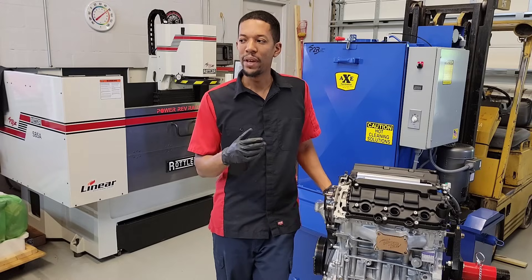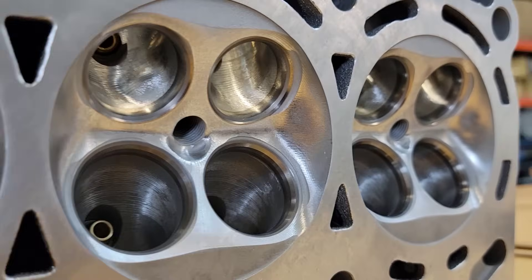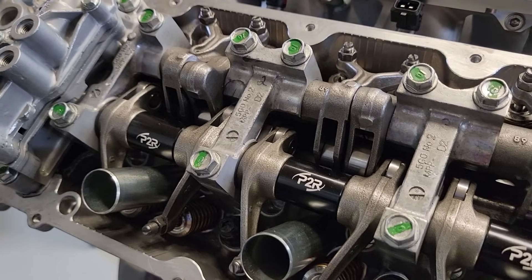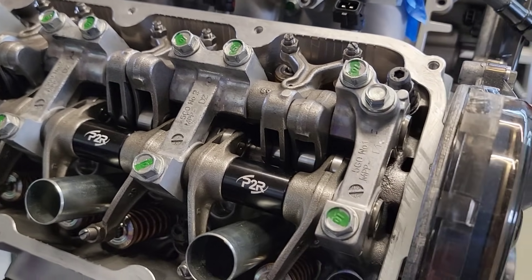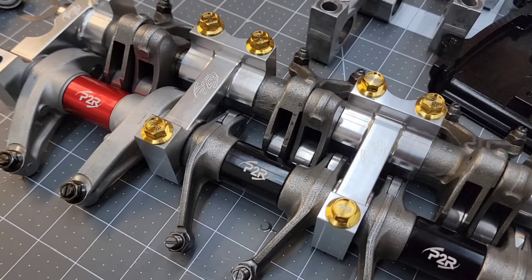We wanted to take it another step further and basically do a complete overhaul on these cylinder heads from start to finish. So we're developing everything inside of the cylinder head. I like how Honda has the bridge caps — we went ahead and made billet bridge caps for these. We're using all titanium hardware, and we're actually going to be switching over to the aluminum rocker on the exhaust side. We're trying to reduce some weight where we can.